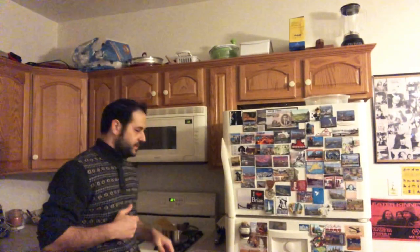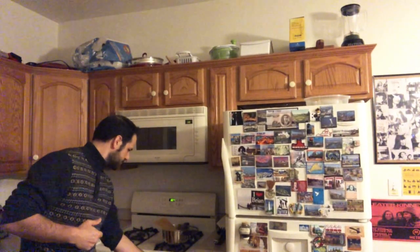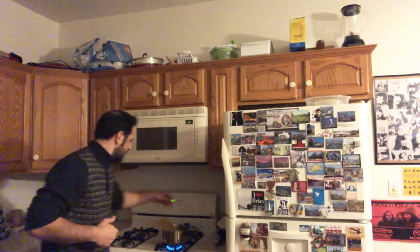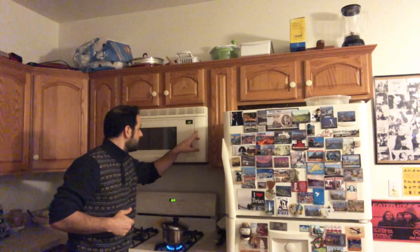I'm going to show you where the oven is and try to keep it at this angle from now on. I'm turning this on and I'm going to let the noodles boil.